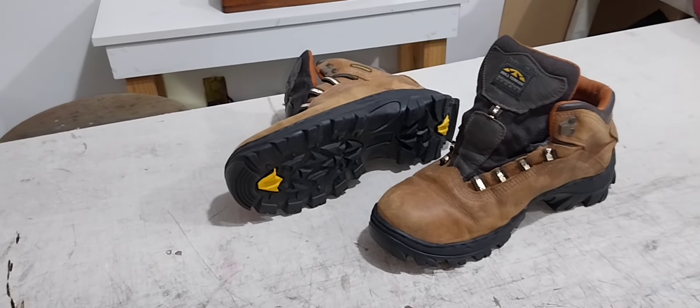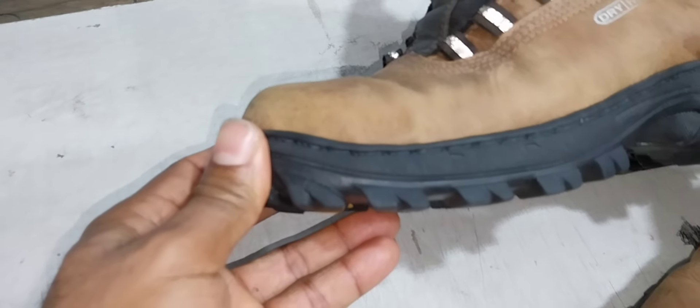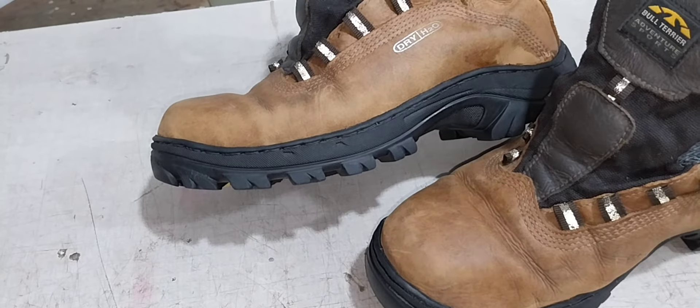Beleza? Dica rápida do canal Sapatria Sergipana. Lembrando que toda vez que você for fazer serviço de bota, tem que colar e costurar. Serviço de bota tem que ser colado e costurado.